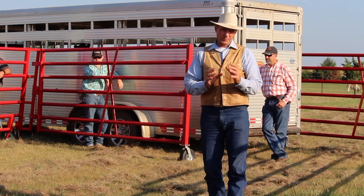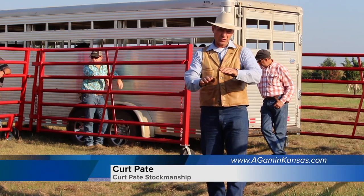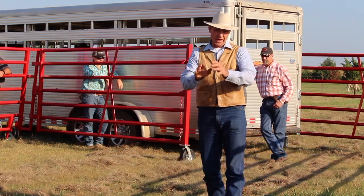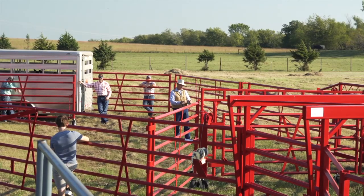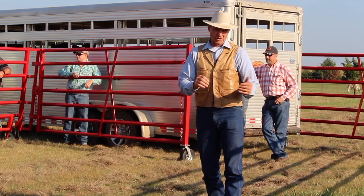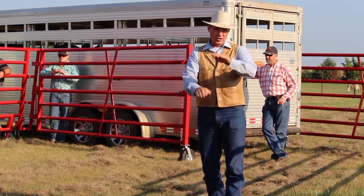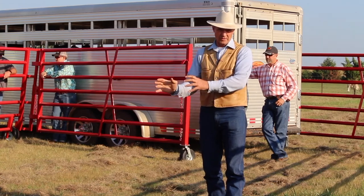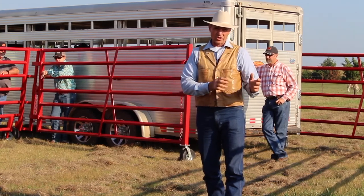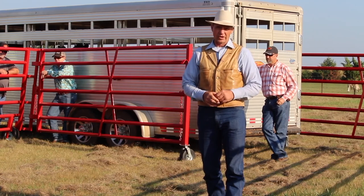We're going to look at things from a little different point of view today. You need to decide how you can make this fit into your style and your operation. This is simply looking at it from the point of view of the calmest cattle for the highest gain, the highest reproduction, and hopefully for the highest profit. You've got to figure out where you want to go with this as far as your equipment, your style of handling, and what you do. So this is just a baseline idea — take it from where you want to go with it.